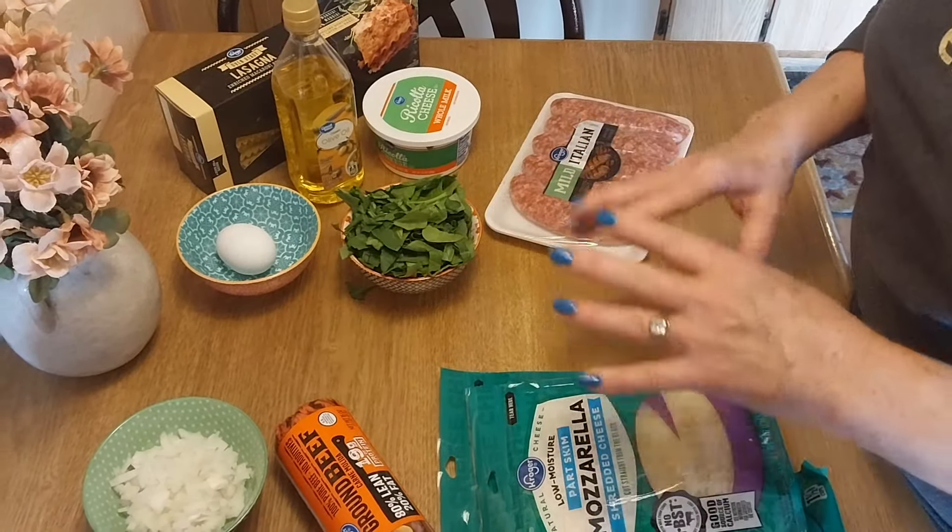My burger is done. Remember, if you're doing the basic recipe you only need one jar of sauce and one pound of burger — that covers both the filling and the top. I rinsed the jar out to get all the sauce. I'm keeping the meat sauce on low so it doesn't settle. That's a wrap on the meat sauce — as soon as my noodles are done we'll start putting these together.